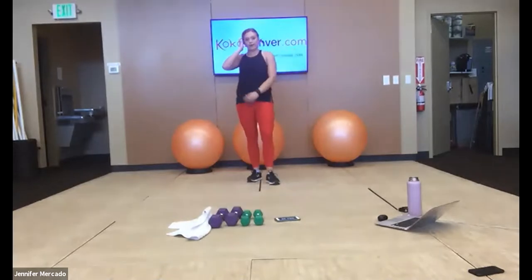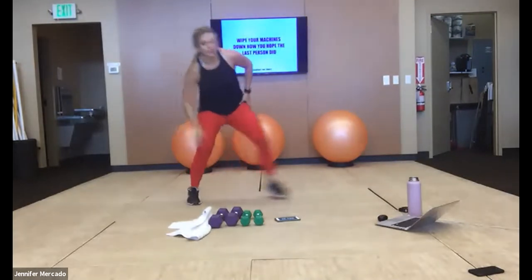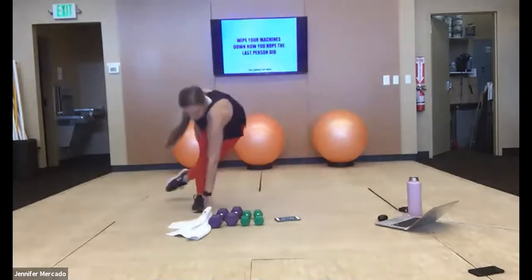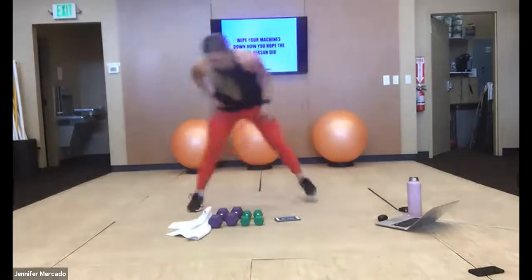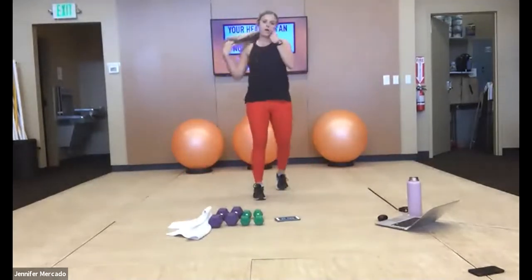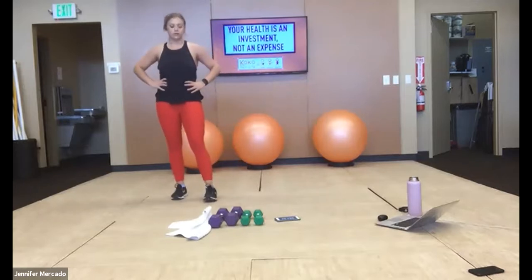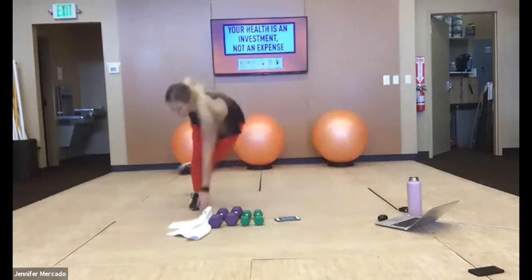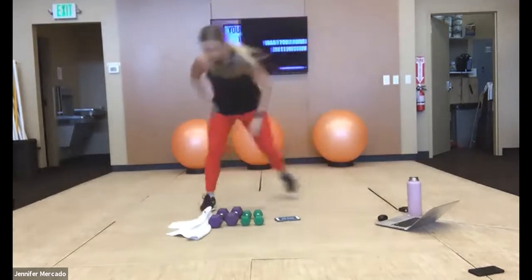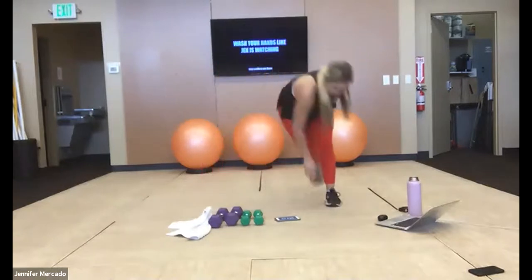Halfway through — we got this. Your butt's on fire! 40 more seconds to work, keep it up. Let's go — halfway. Relax — one more.